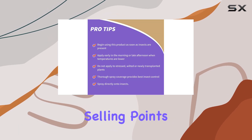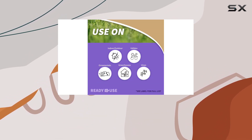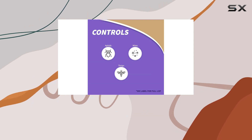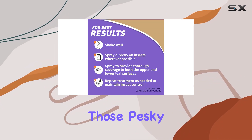One of the key selling points is its formulation. Bonide Mite-X is made from botanical extracts of cottonseed, clove, and garlic, making it appealing to those looking for a less harsh, more natural pest control option. The 32-ounce bottle comes with a convenient spray nozzle, ready to tackle those pesky infestations.